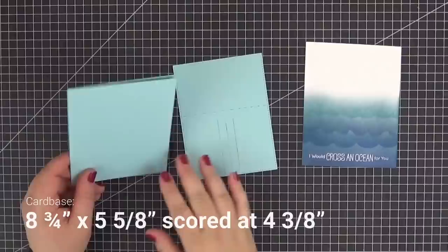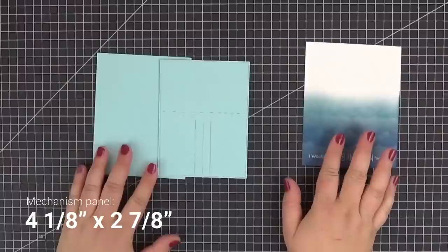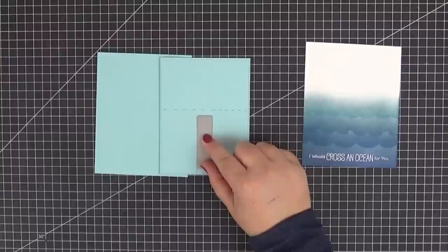Here are the card base and panel cut out of summer splash cardstock. As always, you'll find the measurements in the description box as well as here on the screen. This is the panel that we'll use for the mechanism. I will later cut it down to a little under three inches tall, and I've already marked the spot where our double slider loop slot die will go. Let's adhere it with some tape and run it through our die cutting machine.